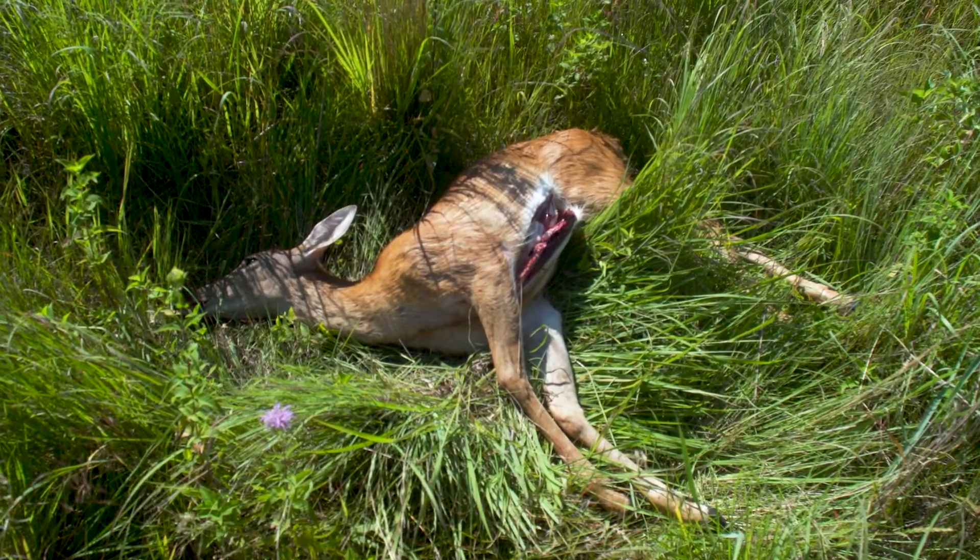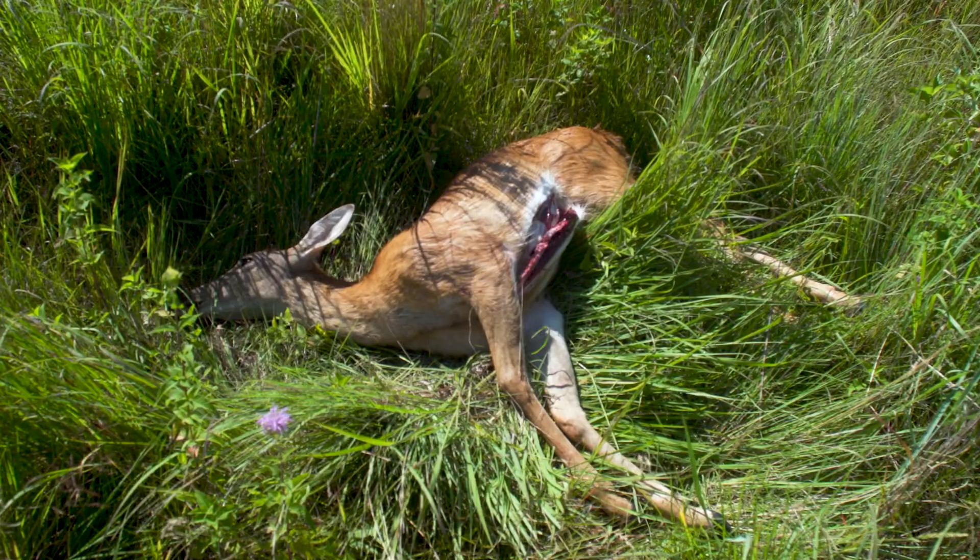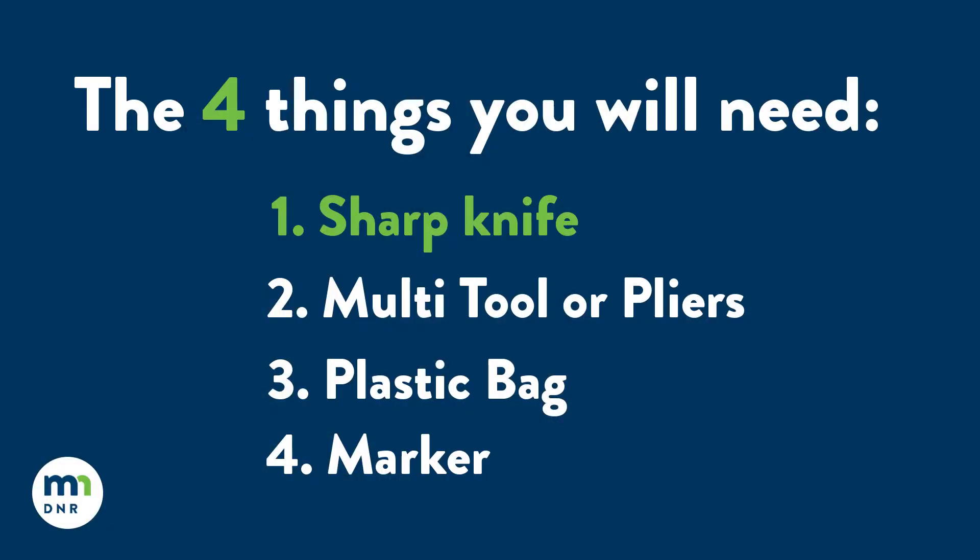Congratulations, you got your deer and you can field dress as you normally would. Let's load it up in the truck and head back to camp. The things you're gonna need to do this would be a sharp knife, a Leatherman or pliers, a Ziploc bag, and a marker to write down your contact information.